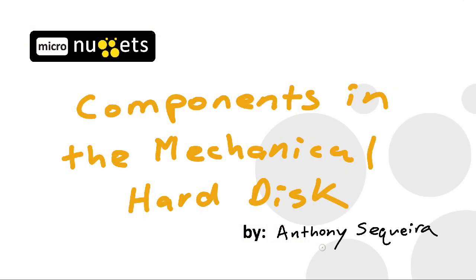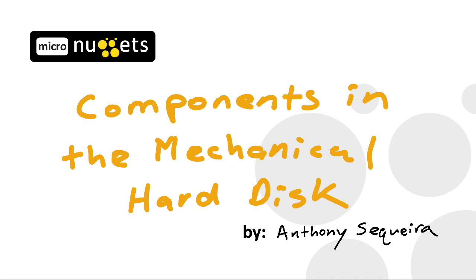We get into even more detail in our CompTIA Storage Plus course on the components inside the mechanical hard disk. I hope you enjoyed this micro nugget — a small slice of our actual content from Storage Plus here at CBT Nuggets. I hope it was informative for you, and thank you for viewing.